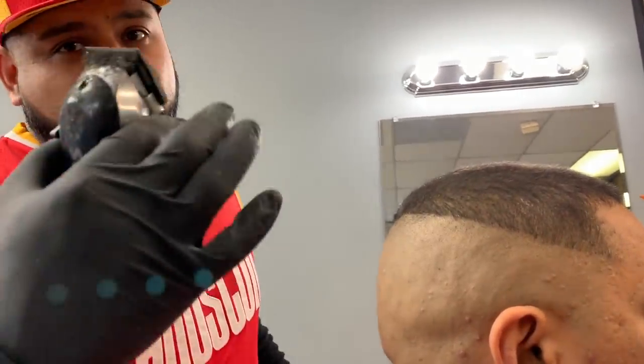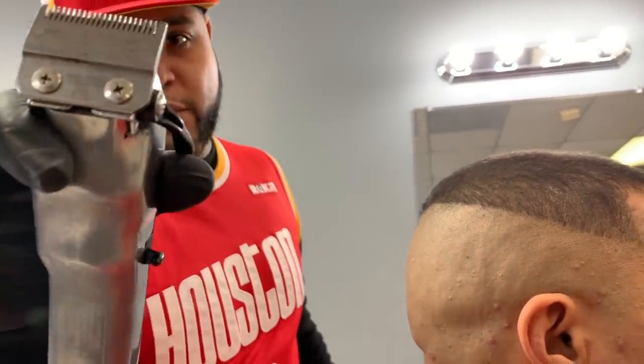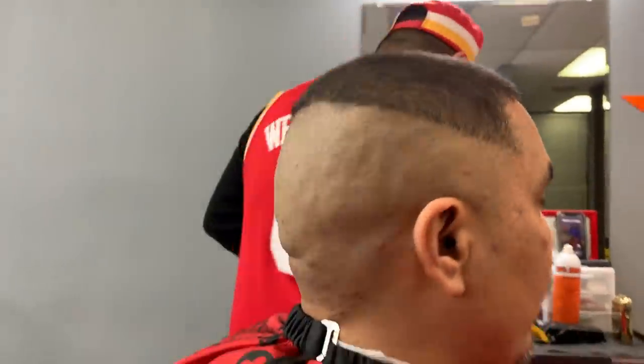Alright, third step — what I usually do is I start blending it in. I do a close cut, no guard on. What type of fade is this one? It's the Lucky Lou fade.